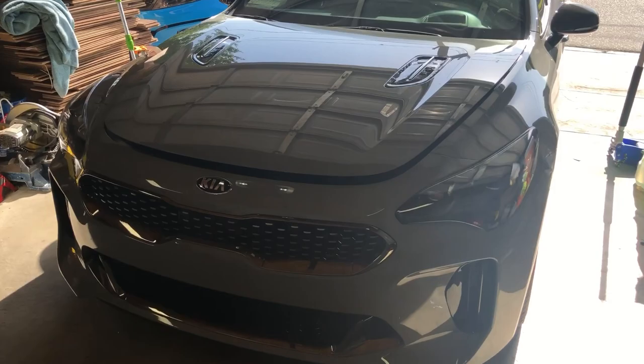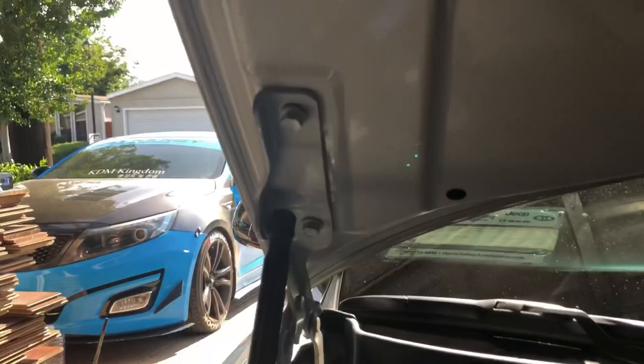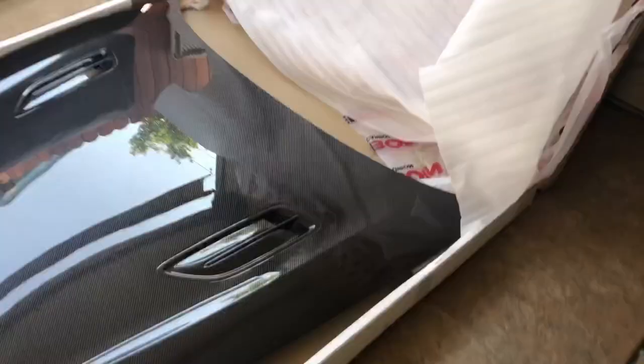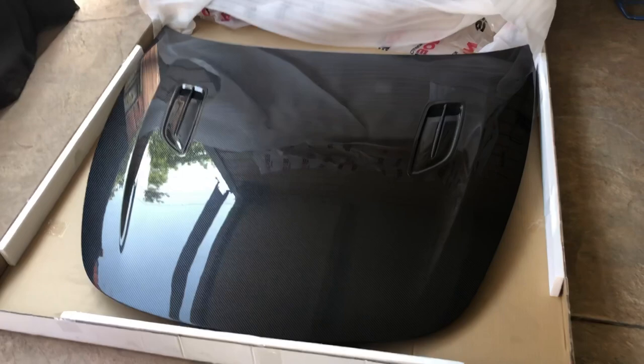Today is carbon fiber hood day, replacing the stock hood with the carbon fiber one from Sabon. This is the 2018 plus Kia Stinger carbon fiber hood, available through Nick over at khartunерz.com.